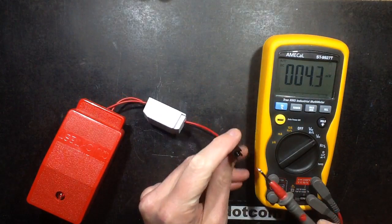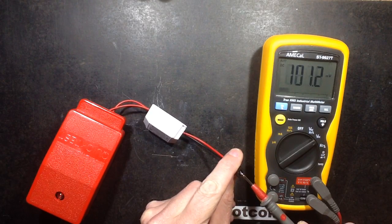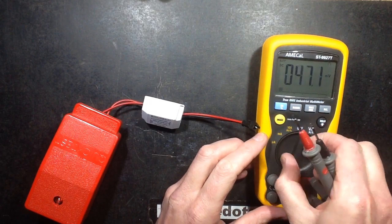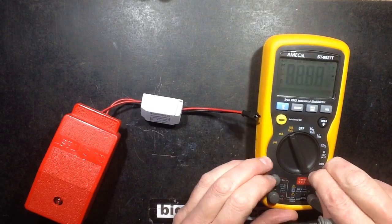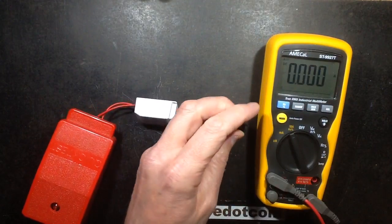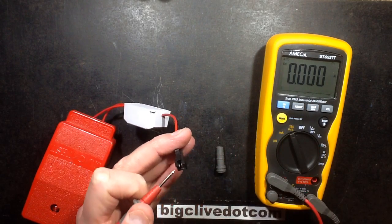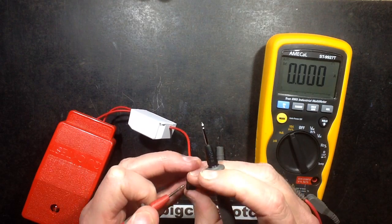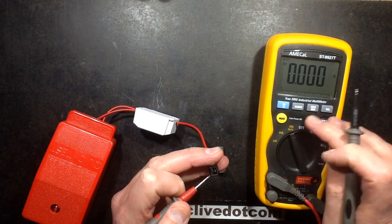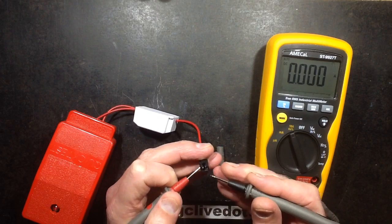Is it short circuit proof? What's the short circuit current? Let's turn this to 10 amps and stick it in here and see what the short circuit current of this is. I'm surprised it's not gone bang yet, but that may still happen. So the short circuit current is — let's see, I've got it set to 10 amps — let's test that out then.